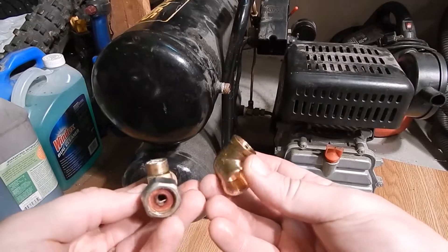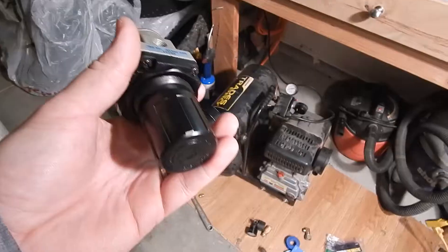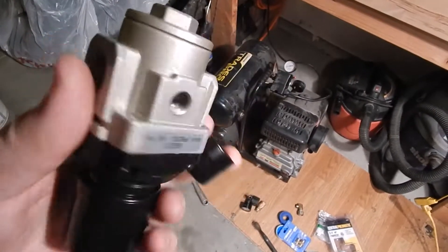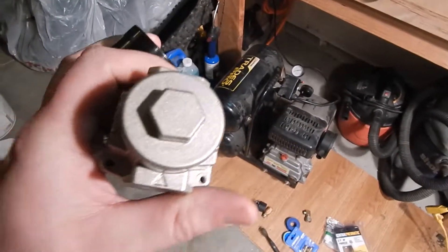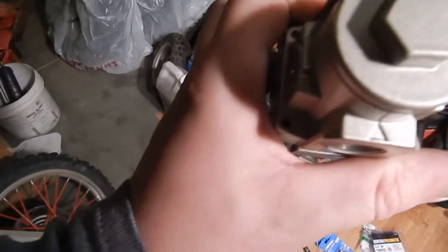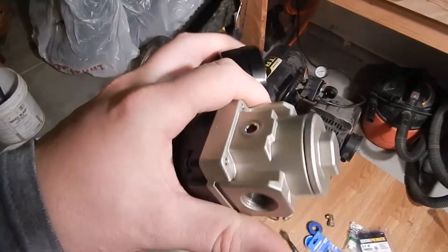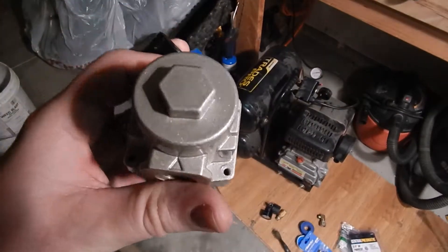We're gonna replace this with something better that ought to flow some air. Quick bonus fact: if you're ever changing out one of these regulators, whatever size they are, they're directional. You can see there's a little arrow — that's the inlet, the direction the air is supposed to flow through. So these regulators do have an in and an out; make sure you hook it up properly.